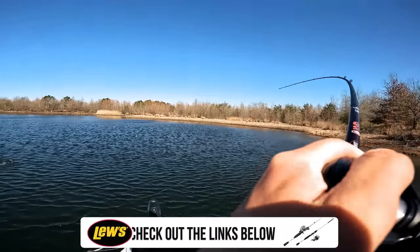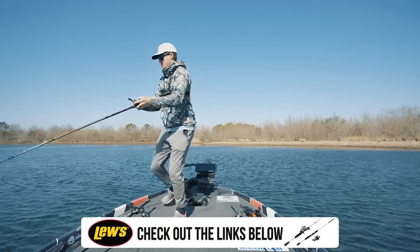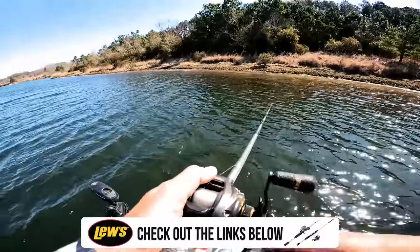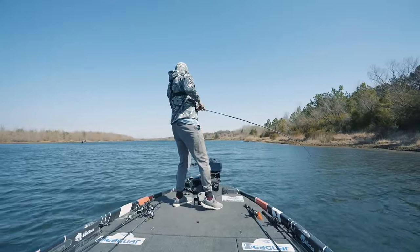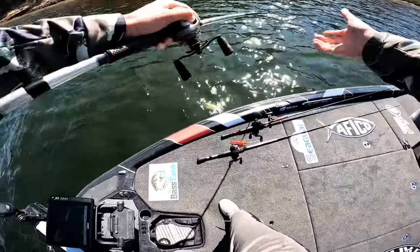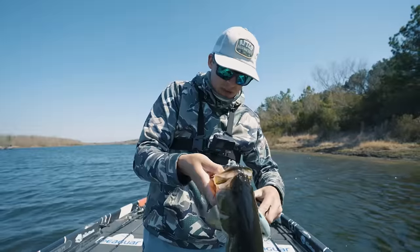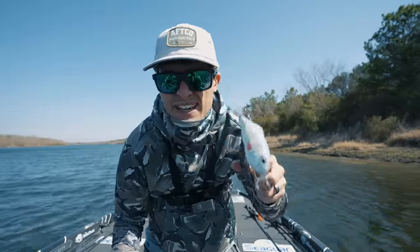There's one — yes sir, beautiful fish! Come on bring it up. Got him — Hybrid Hunter to the face! Like I mentioned, if y'all missed my Hybrid Hunter instructional video, go watch it because we teach you guys how to fish this bait and catch these guys.